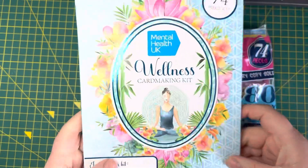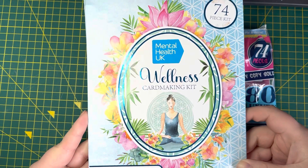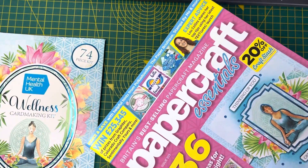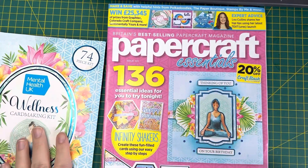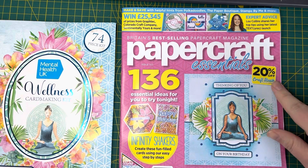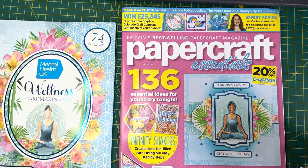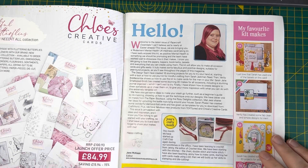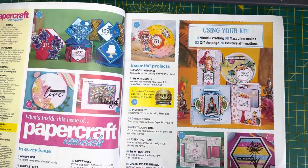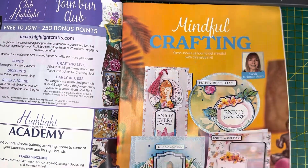Inside we have a Mental Health UK wellness card making kit — it says there are 74 pieces in there. Then we have the magazine itself. I love getting these magazines because not only do you get the free gifts, whatever they may be, but I love the design ideas as well. It also looks like there is a 20% off a Craft Stash voucher for anything within the Everything Papercraft collection, which is really good. It looks gorgeous — I've not had anything from Chloe's Creative Cards before, so it gives you a good idea of some of the things we're going to be able to make with the crafting kit.